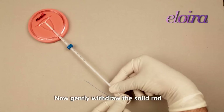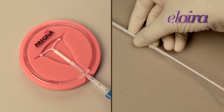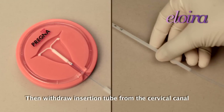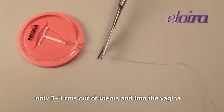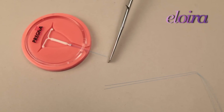Now gently withdraw the solid rod. Next, cut the threads so that they protrude only 3-4 cm out of the uterus and into the vagina.